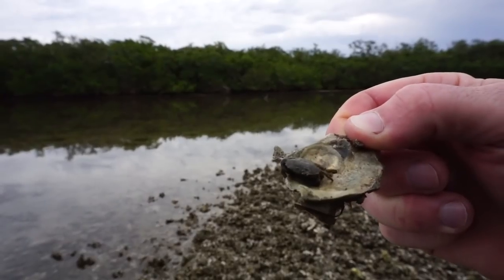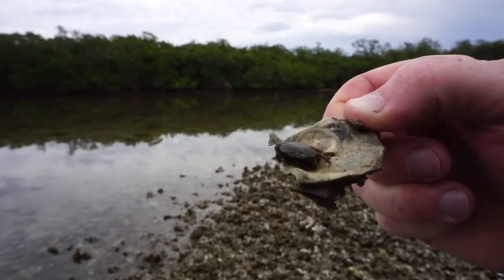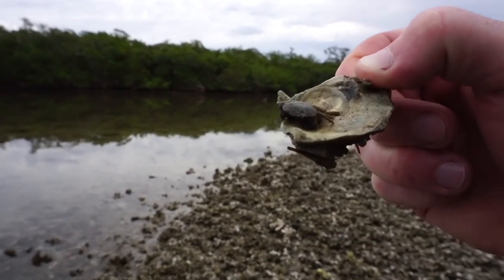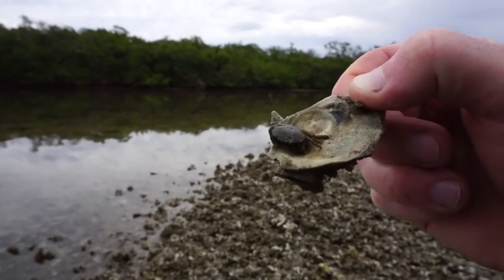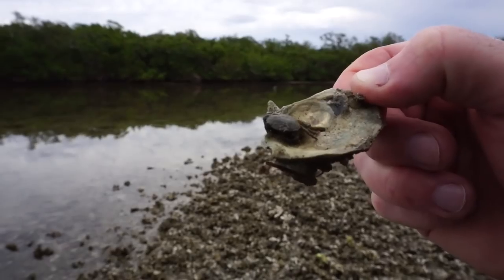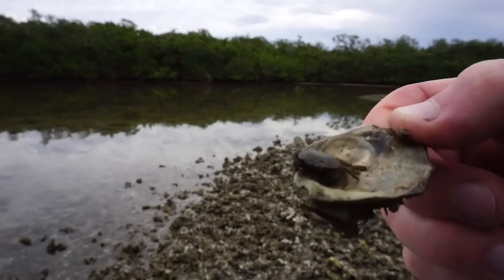See them? There it is guys, there's a mud crab. How you can identify that they're not stone crabs — I actually had a comment in the last video about this — these little mud crabs don't have stripes on their legs. That's one easy way for an untrained eye to identify a mud crab as opposed to a stone crab.